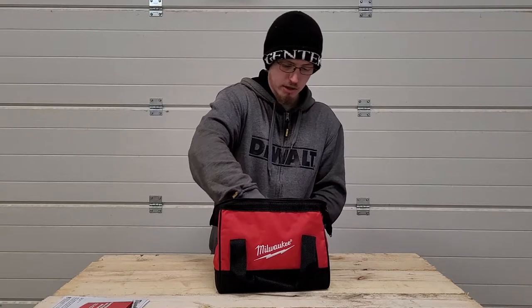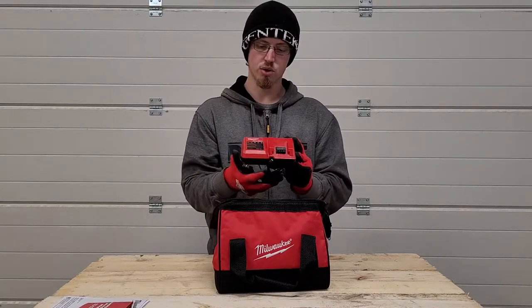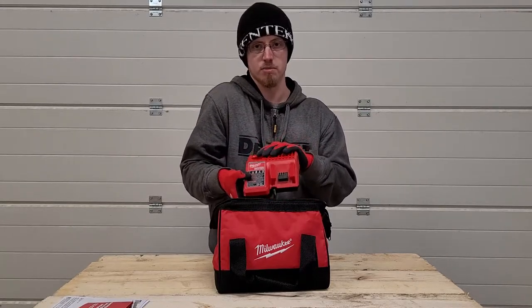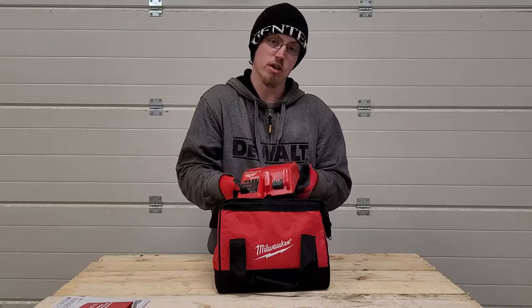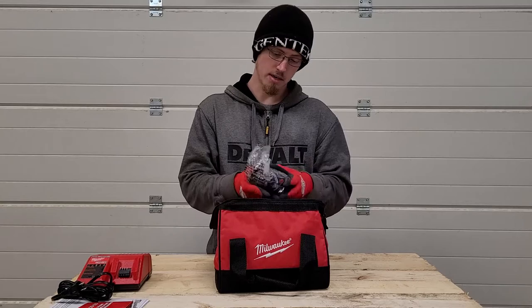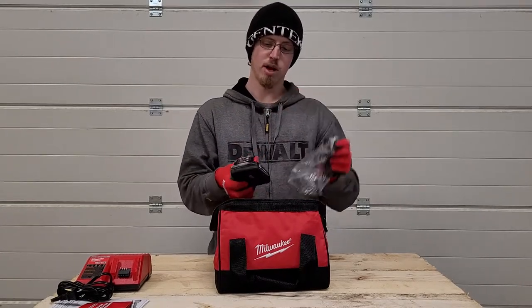Next out of the bag you get your Milwaukee M18 dual charger. It charges both M18 and M12 batteries. If you're on an M12 platform already, this could be a good way to jump up to the M18 platform as well. Next out of the bag you get your Milwaukee M18 2 amp hour battery.